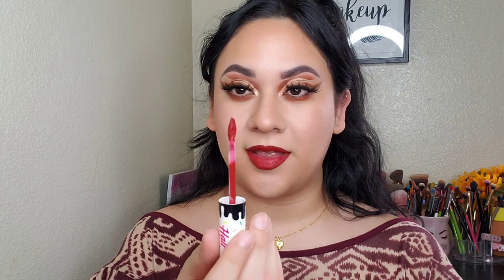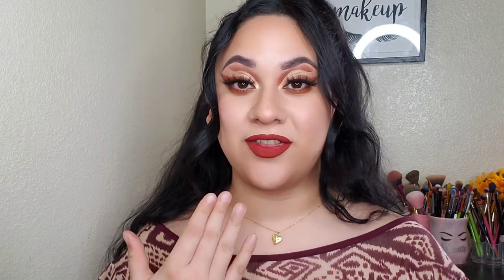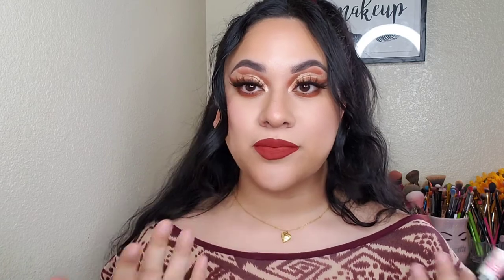I really like the applicator — it's really pointy on top but flat enough to apply so easily, especially at the edges. I'm done with the look — oh my god, I fell in love with this lipstick. The color is so beautiful and it dried down super fast. It feels like I literally have nothing on my lips — it's not drying at all. I love this formula. I definitely love these lipsticks.